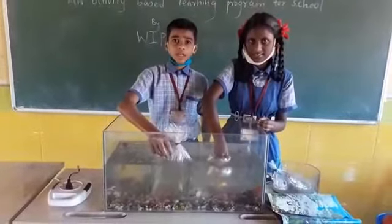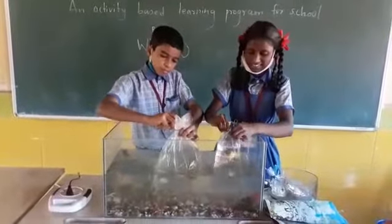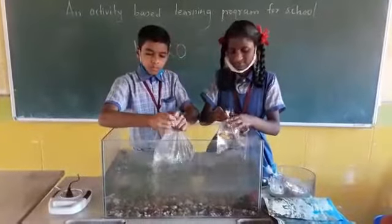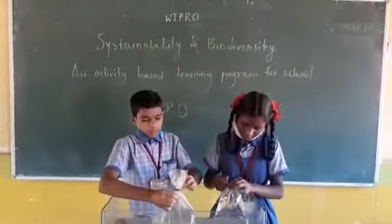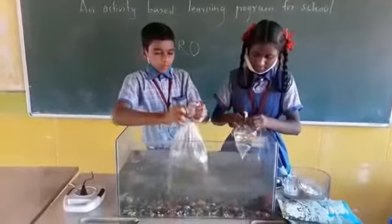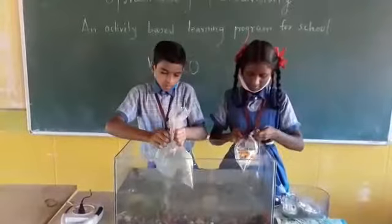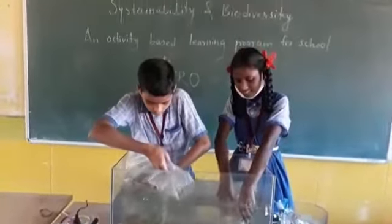And after 15 minutes, you have to put the water from the bag into the water tank.